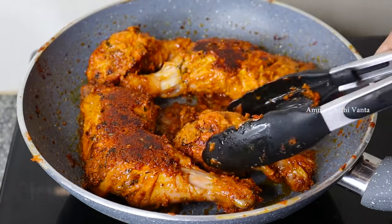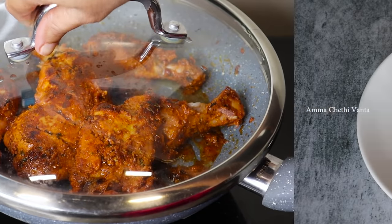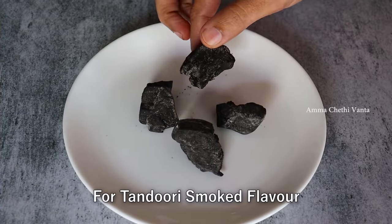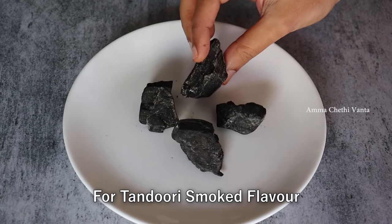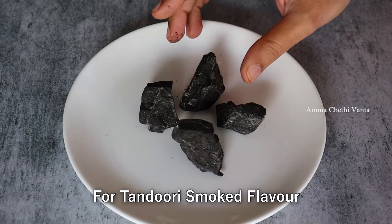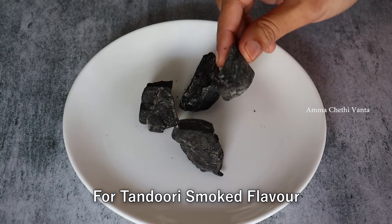I will give you a little bit of flavor tips. You can add that flavor to the chicken — this is the same technique. I will send you the link in the description box.